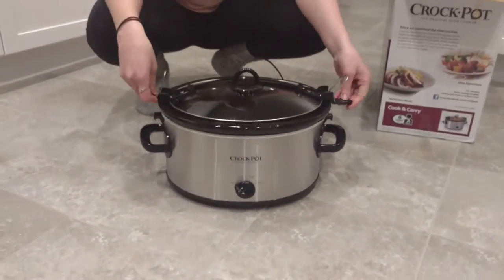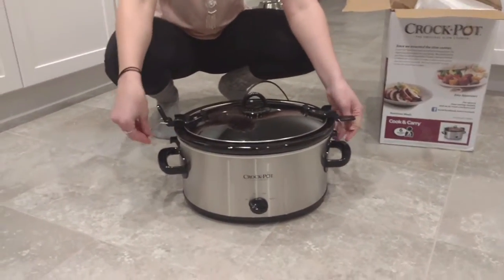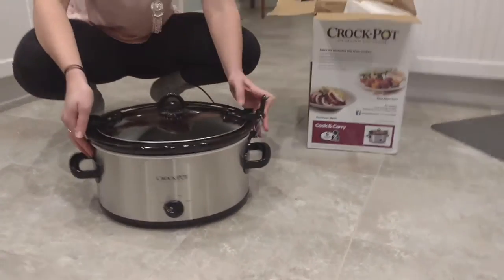So that's the 2017 Crock-Pot unboxing — thank you. If you enjoyed this video, follow me, vote for me, and look for more really good stuff.